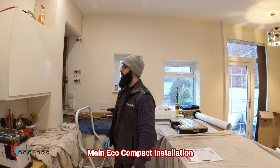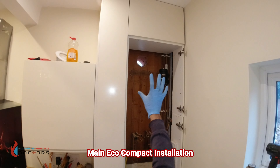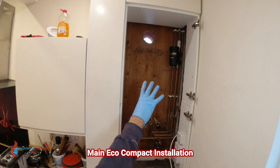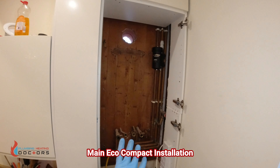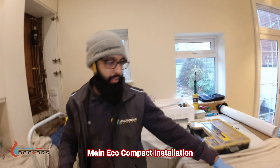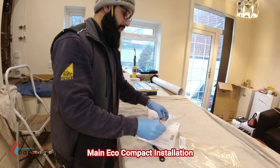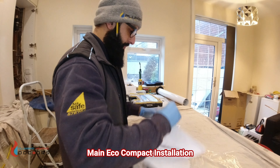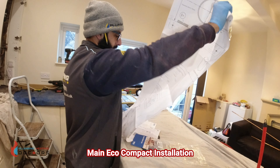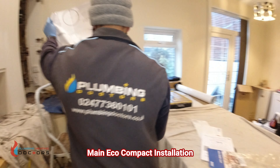The old Vaillant has now been removed from the wall. We're going to reuse the old flue hole. We're fitting an Adey MagnaClean Pro 2 filter - you don't get that filter in the box but I always fit it because it's a great filter. Next, inside the boiler box there's a paper template - what you're looking for is the bracket positioning template which shows where the bracket goes and how the pipes line up.